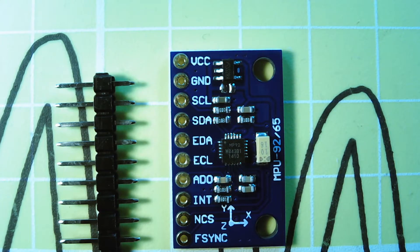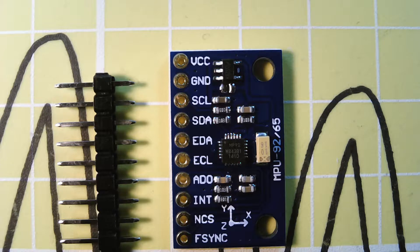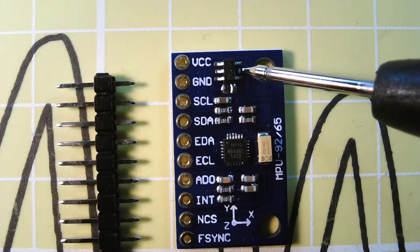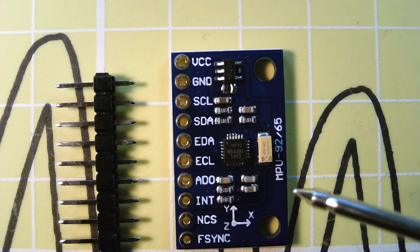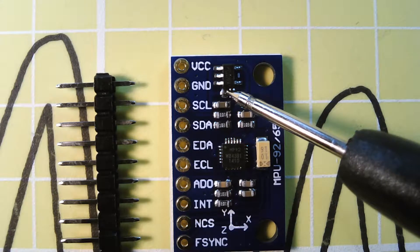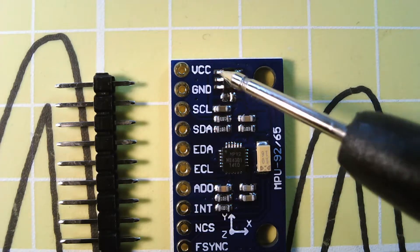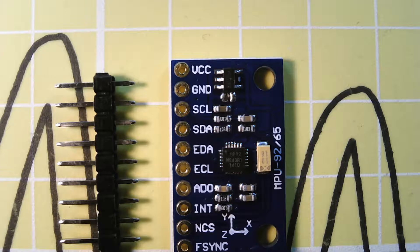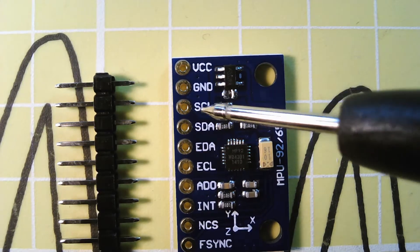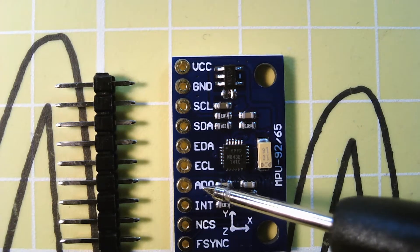Here's the module. In the middle is the MPU 9250 IC — it doesn't have a manufacturer marking on it. At the top we have a voltage regulator, a 3.3 volt regulator. If you're building a 3.3 volt system, you can link across the little solder jumper and that will short across the input and output of the regulator, so you can power it from 3.3 volt VCC. The pins we're likely to use are supply, ground, clock and data. It's also possible to change the address by pulling the address line low.